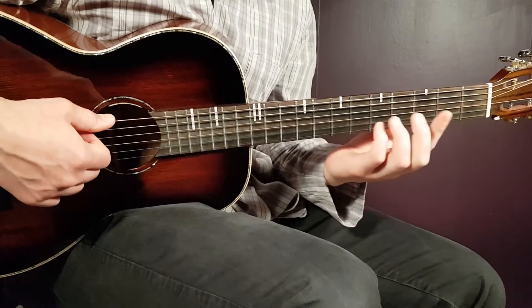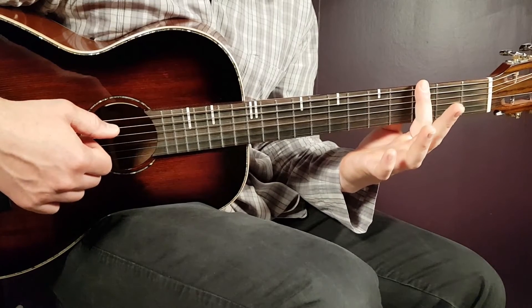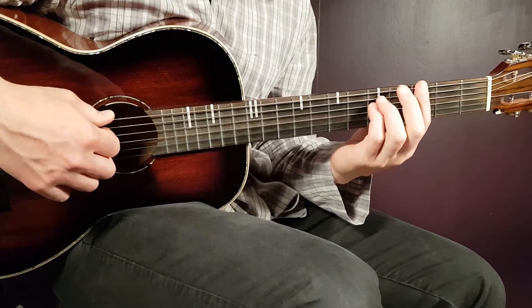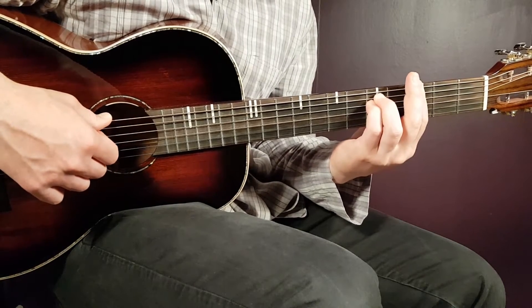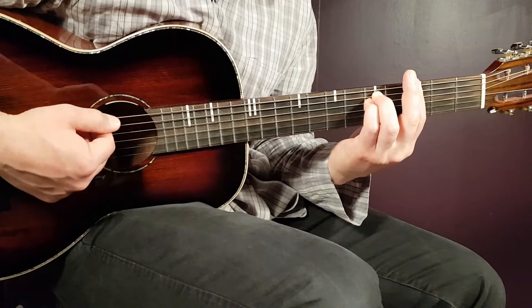The next chord is G minor. You go with a bar chord again — this time the bar is on the third fret over all strings, and then the rest will be fifth on A and fifth on D. That's the G minor.